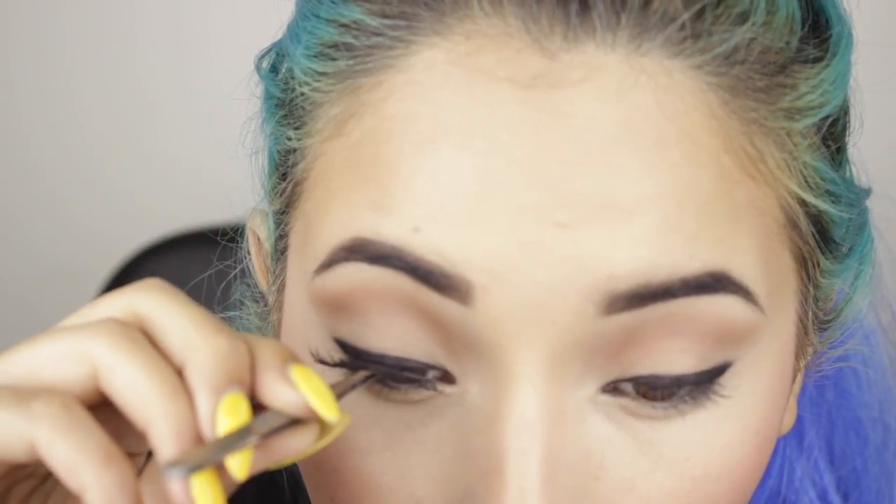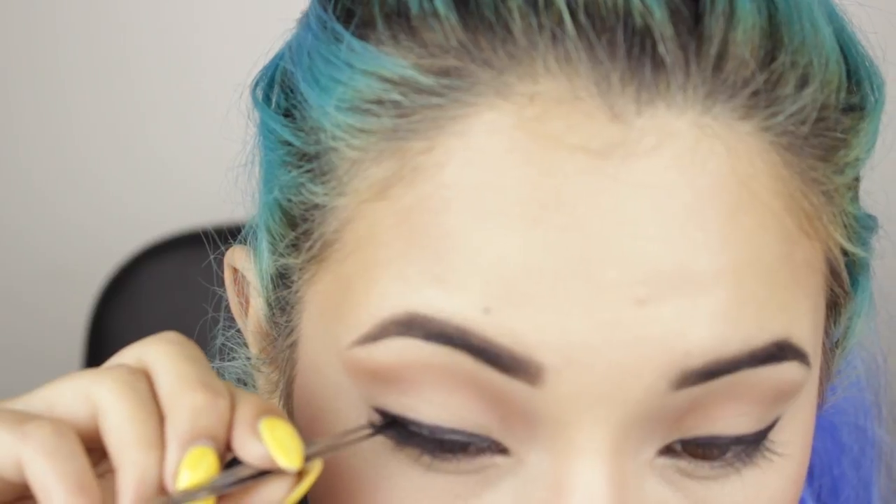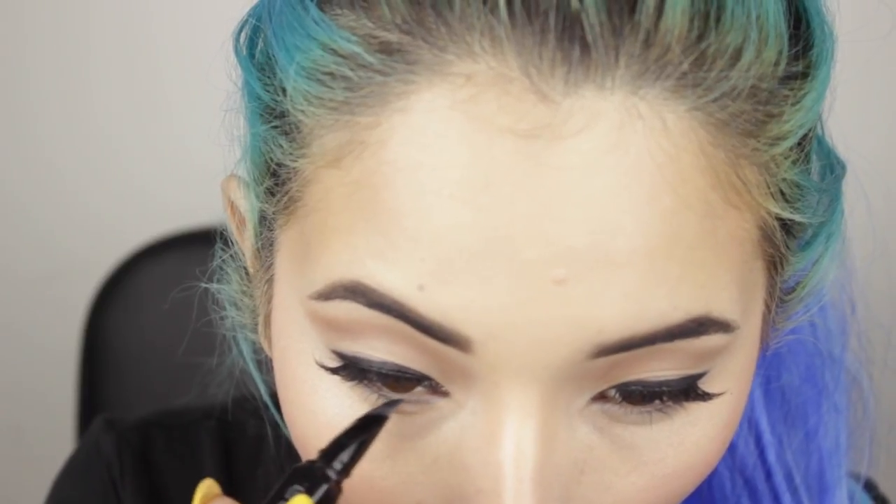Now I'm using fake eyelashes to make a more dramatic look on the eyes. And with the same Push-Up Liner from Benefit, I'm lining my bottom lashes. Then I'm using a blending brush and a little bit of black eyeshadow to blend the line.